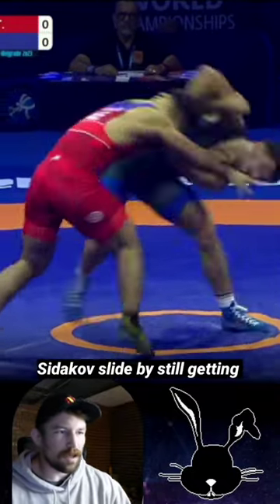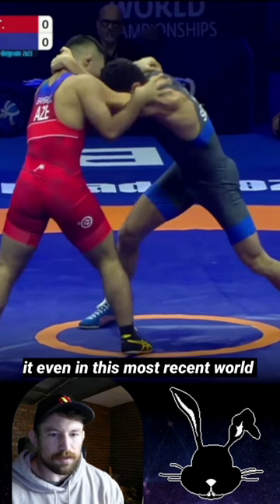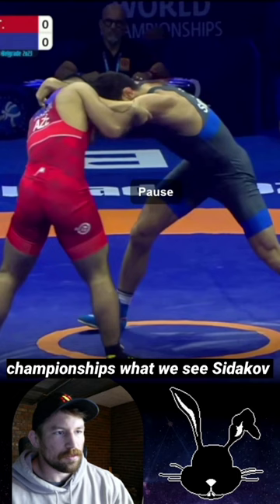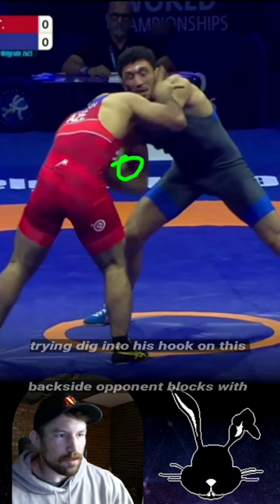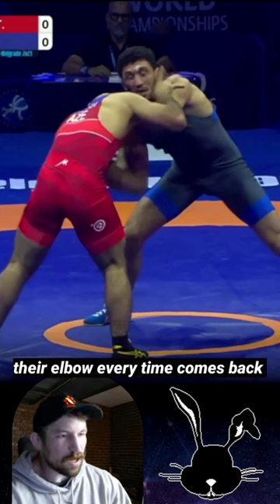Here we've got the classic Sitikov slide by, still getting it even in this most recent World Championships. What we see is Sitikov try and dig into his hook on his back side, but the opponent blocks with their elbow every time.